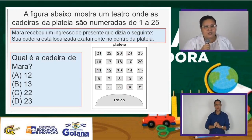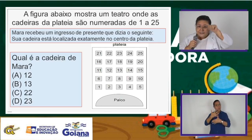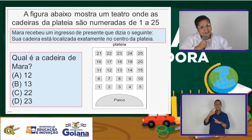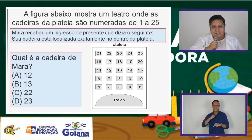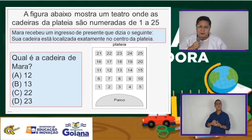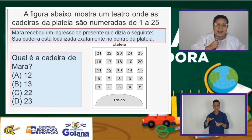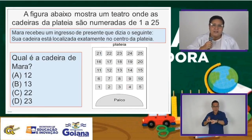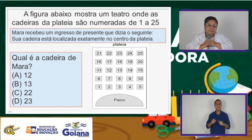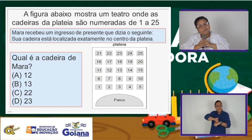A figura abaixo mostra um teatro. Vocês já foram no teatro, onde se vê os espetáculos? Na nossa cidade temos o que era o Cine Politeama, onde já teve vários eventos da prefeitura municipal, Secretaria de Educação, Secretaria de Saúde. A figura abaixo mostra um teatro onde as cadeiras da plateia são numeradas de 1 a 25. A pergunta é: qual é a cadeira de Mara? A cadeira de Mara está localizada no centro.